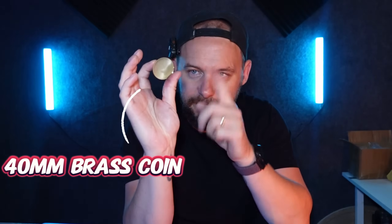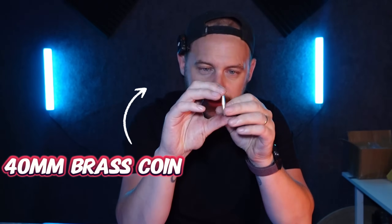What's going on? Welcome back. Today we're going to be talking about engraving metal with our laser engravers, specifically these 40mm brass coins I've got.